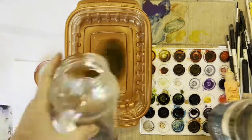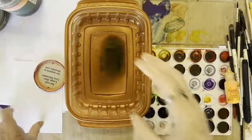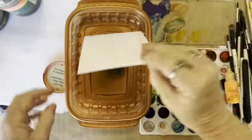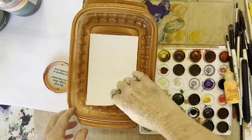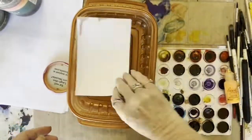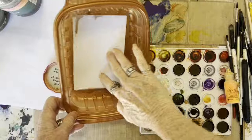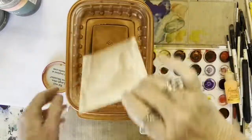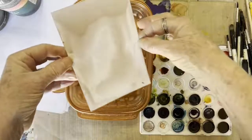Now I'm going to take my paper — not the shiny side, but the dull side — and put it in and get it completely covered. You can move it around. I just sometimes leave it in here for a few hours and swish it around. It doesn't matter about the backside, but we want good coverage.